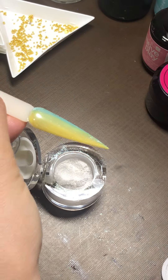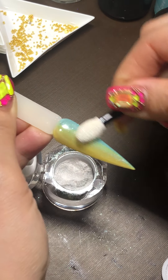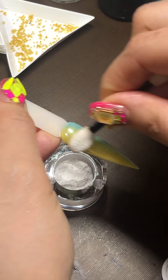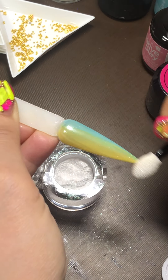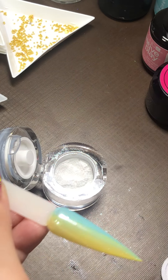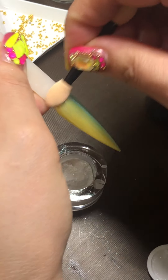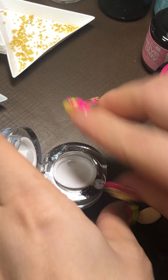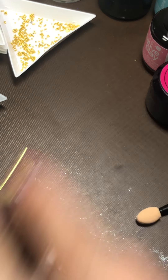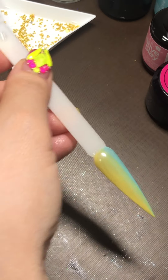This one is where I apply the chromes on it. Remove the excess one. This unicorn chrome is freaking stunning. There's like six, seven of them. You're going to see it shortly.